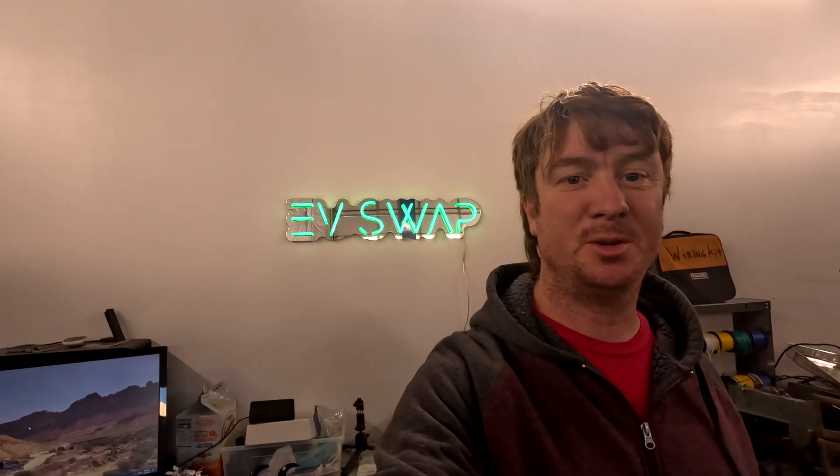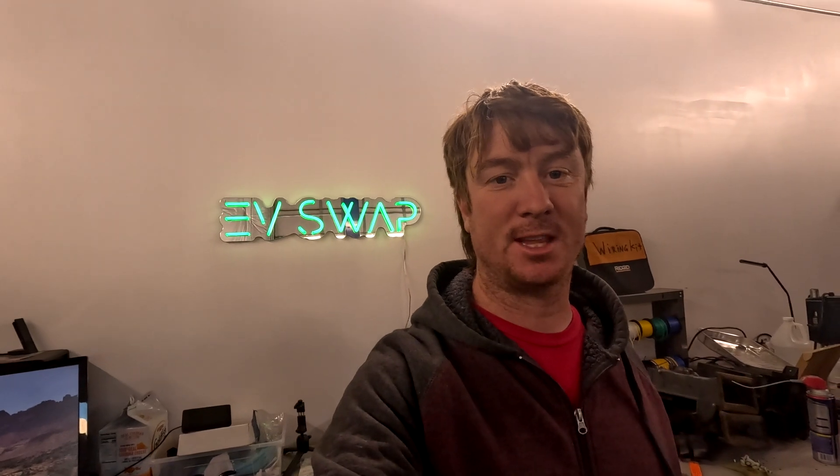Hello and welcome back to EV Swap. I'm Jimmy and I'm a car enthusiast. What I do is take gas cars and convert them to electric. Let's get an update on the Nissan Frontier project.